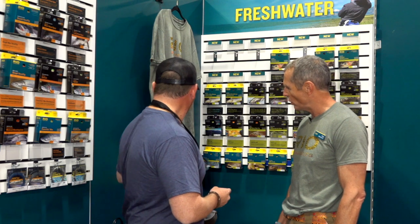Those are our core freshwater new entries for next year. Thanks for going over all this stuff — check out all the new lines from Rio, and tune in to Geek & Gasoline for more from IFTD 2019.